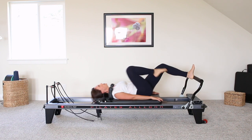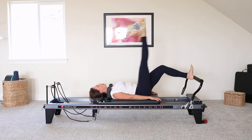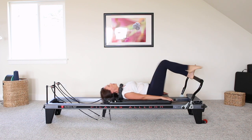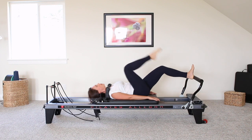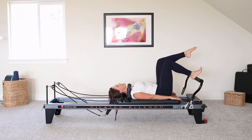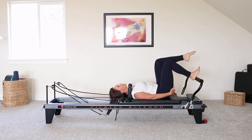And begin to developpé that leg. You can flex on the way down, point on the way up. And then one more. Good. And let's go ahead and switch legs. So starting again with that left leg, just in tabletop, pressing away.